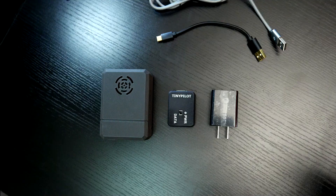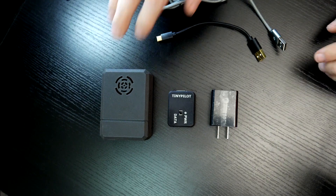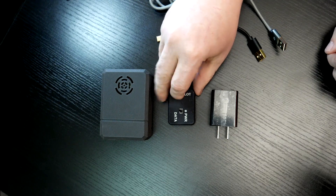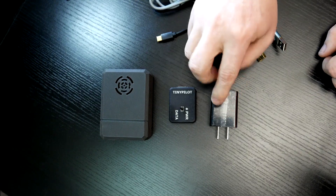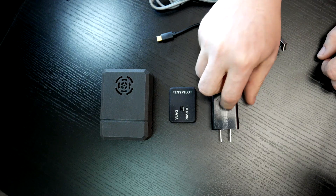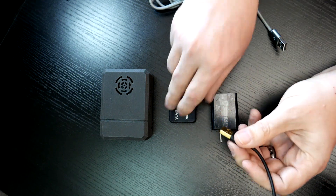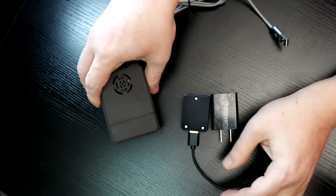So without any more rambling, let's jump over to my desk where I'll show you what the Tiny Pilot KVM is and how it works. This is more or less what you're going to get when you open up the Tiny Pilot shipping packaging. First off, you're obviously going to get the Tiny Pilot itself. I also got this little adapter here — I believe this is an additional charge, but I highly recommend it. And then of course we've got a quick charge power brick here, about 18 watts, different amps and voltages. Then you're also going to get a power cable that plugs into here and into the Tiny Pilot.